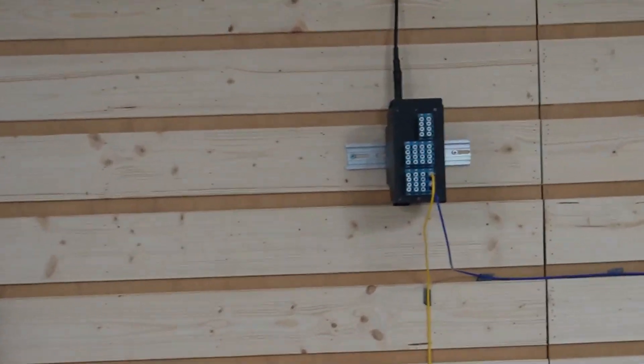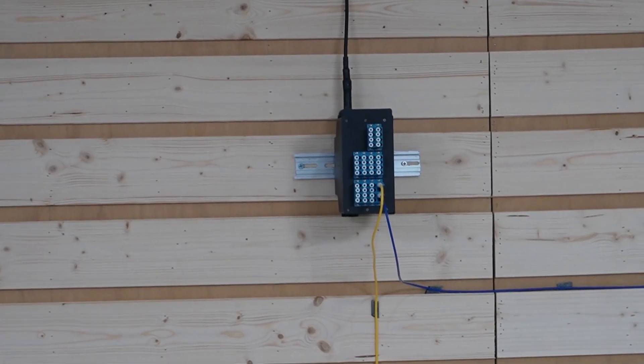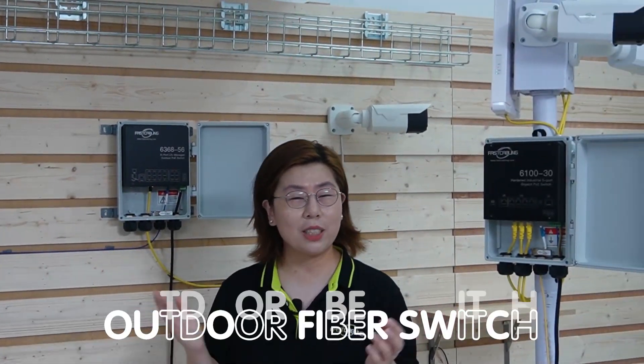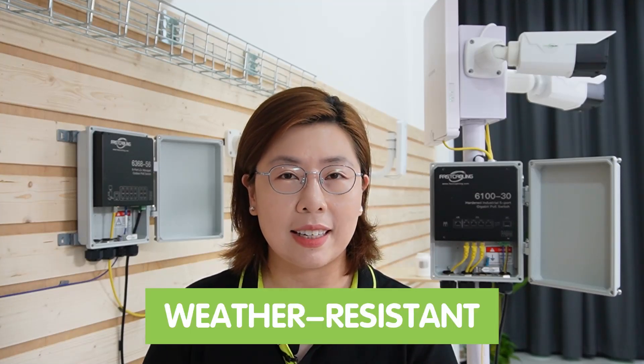Next, we have our distribution box, which acts as a central hub organizing and protecting your connections. Over on this side, we have the outdoor switches. With outdoor setups, weatherproofing is critical — all external components like the fiber PoE switches need to be weather resistant to ensure longevity and performance.